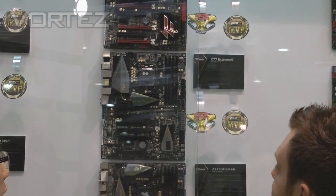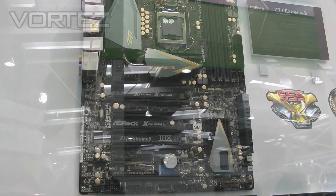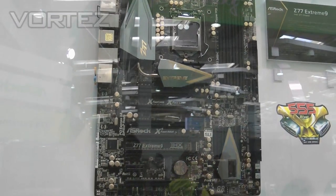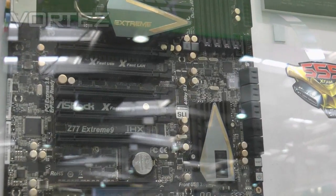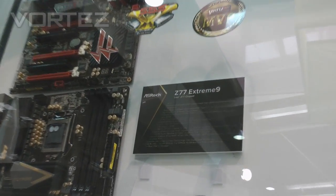This board, the Z77 Xtreme 9, is definitely a high-end motherboard from ASRock based on the Intel 7-series chipsets. You can see that on this board we have an integrated PLX PEX 8747 Gen 3 chip on board. So on this board you can use 4-way SLI with x8 graphics settings. And also on this board you can see that there's a mini PCIe slot, and with the default bundle we will have a Wi-Fi and Bluetooth module so users can easily enjoy Wi-Fi and Bluetooth features.